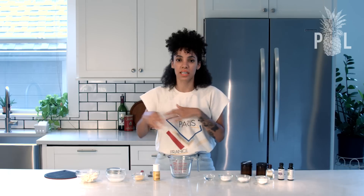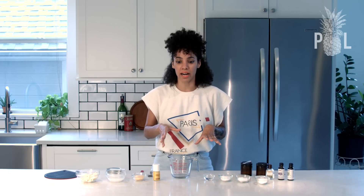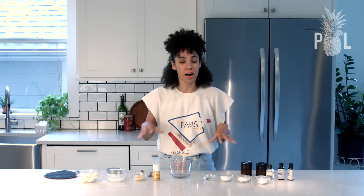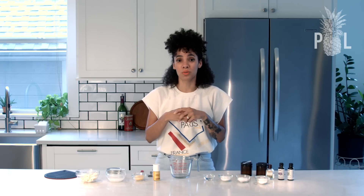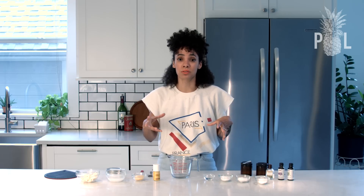My son used to use Tom's and that stopped working on him once he kicked into the teenage phase, so I have to get him back on it. I'm definitely going to get my husband back onto all-natural deodorants. I'll include all the links to these products below the video, along with links to the cancer research on how horrible these store-bought non-all-natural deodorants are.